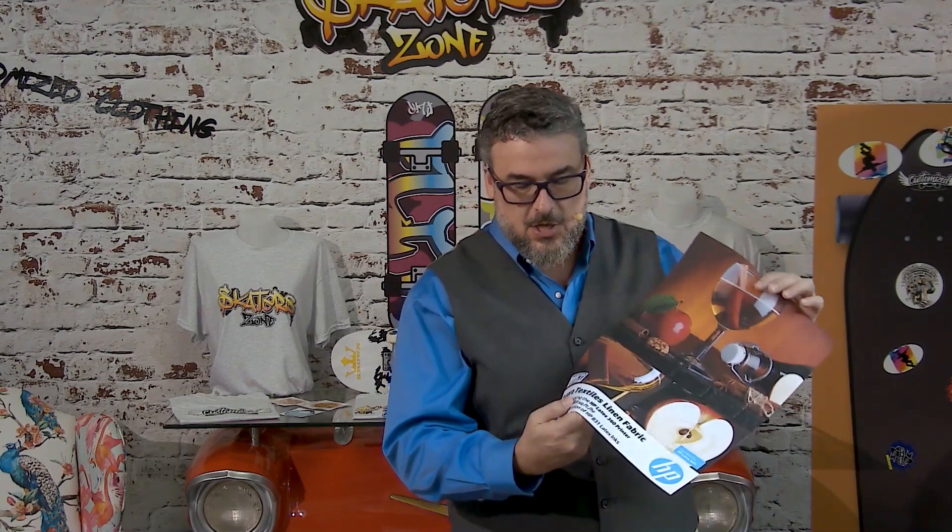I'm holding a fabric sample, but it's not the Aurora linen that I want to talk about. It's a great product, and I certainly recommend it to certified media. What I want to talk about is the little logo I have right here, which is by a company called MCT. MCT is where I send all of my fabric samples to be cut, and the reason I use MCT is because they use a laser product.